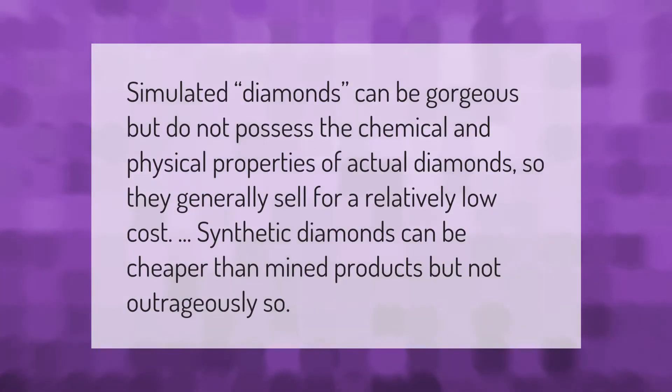Simulated diamonds can be gorgeous but do not possess the chemical and physical properties of actual diamonds, so they generally sell for a relatively low cost. Synthetic diamonds can be cheaper than mined products, but not outrageously so.